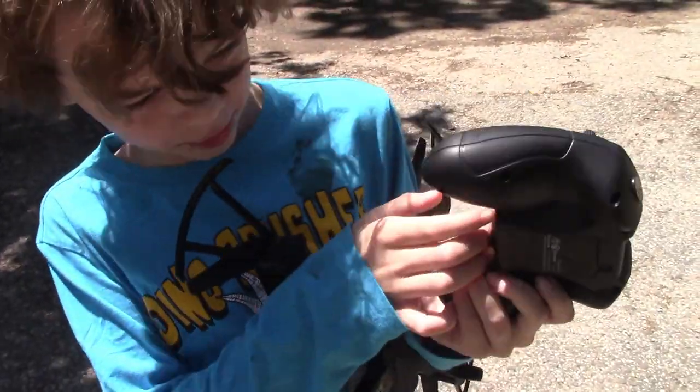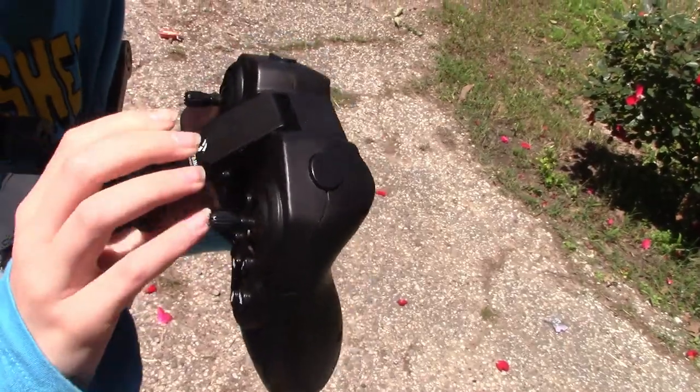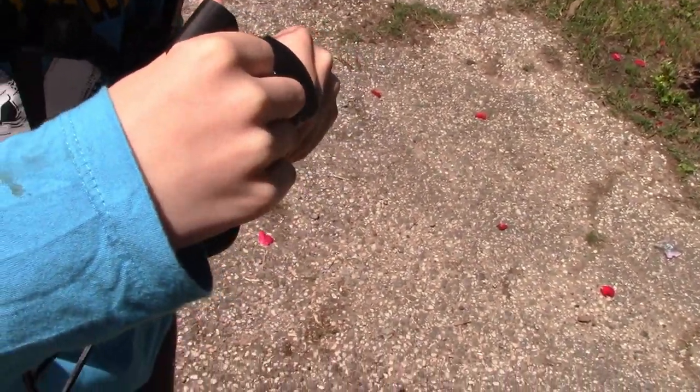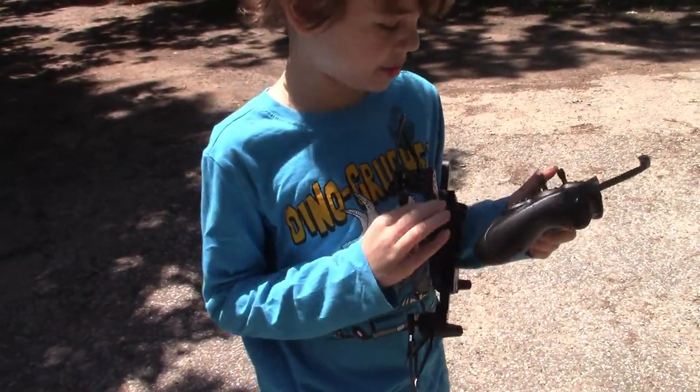Okay guys, I'm going to pull this up — this is where you go, this is where you put the phone. I did it without breaking it! So you're going to do that and then turn the drone on.